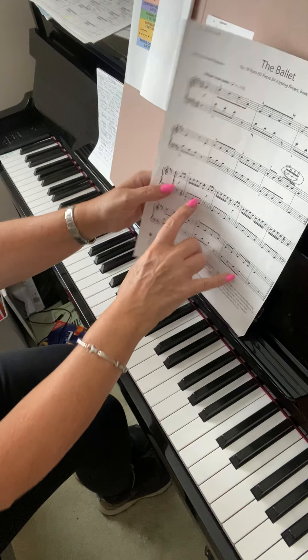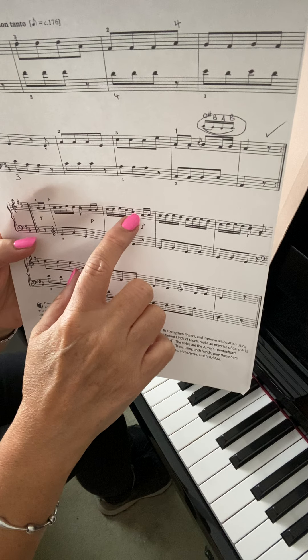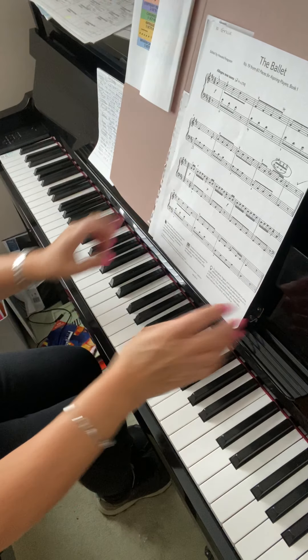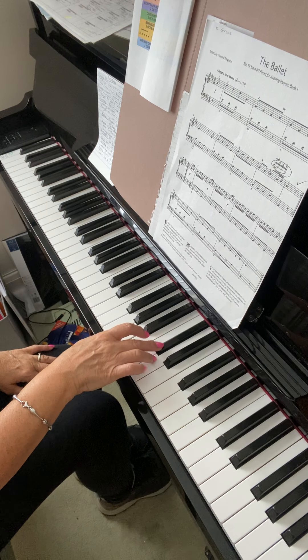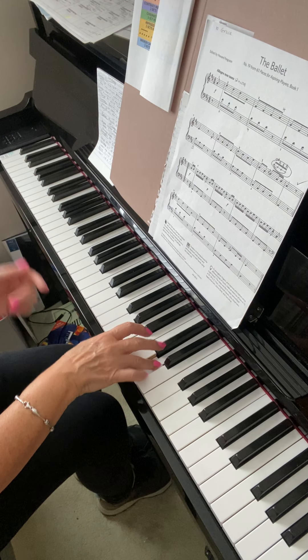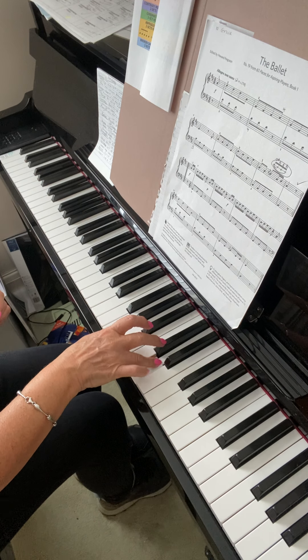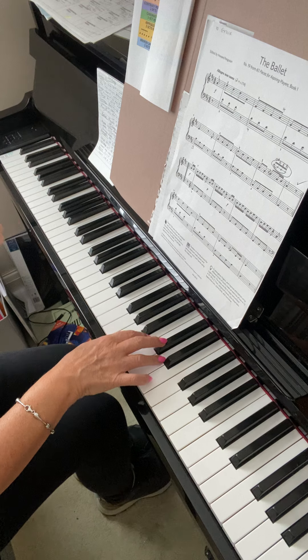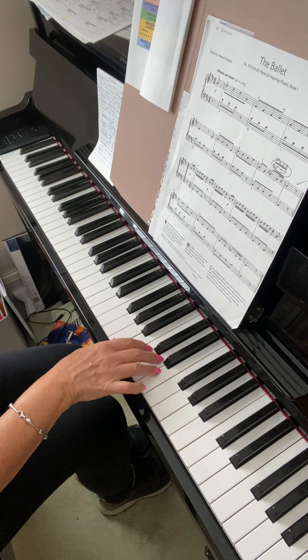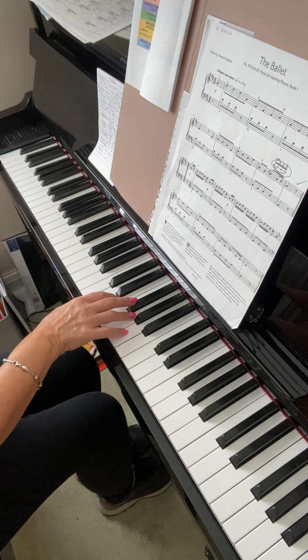You should have marked in your music on this third line, these staccatos on the quavers. So I'll just do the right hand first. Short and short, and then a long section of notes. Short, short, and then you're back to the beginning. And just slightly different at the end.